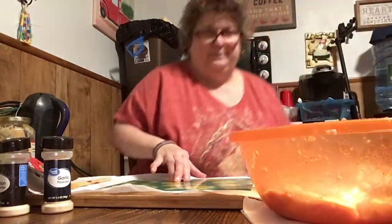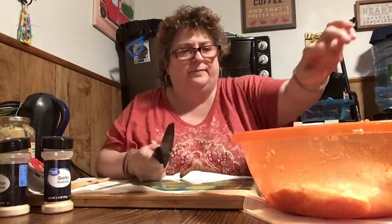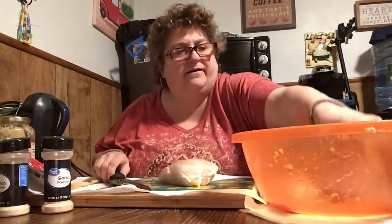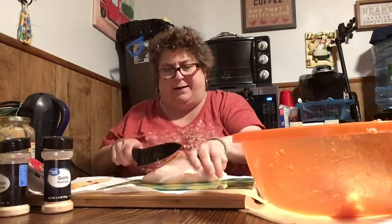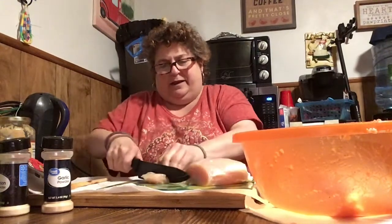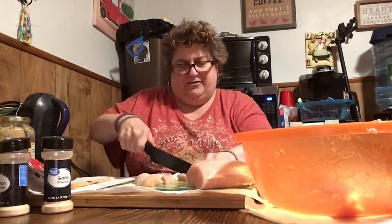All right guys, I'm going to cut the chicken up now. The potatoes are in the oven. Alexa, set the timer for 45 minutes. I've got three big fat chicken breasts here that I'm going to use, and I have a little bag of chicken left over in the refrigerator. I probably should have used that, but I might need it — if I don't need it, I'll use it for something else, maybe tomorrow for lunch. So I'm just going to cut these into fairly small pieces, not huge pieces — nice size little chunks.